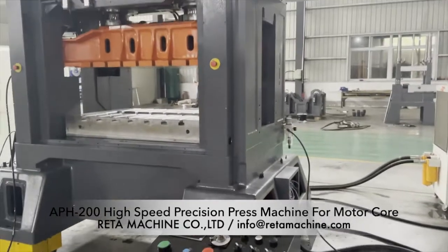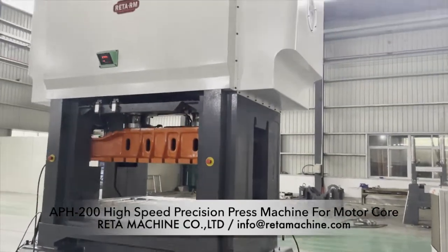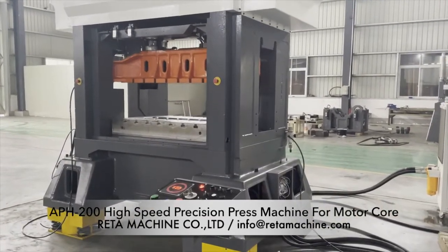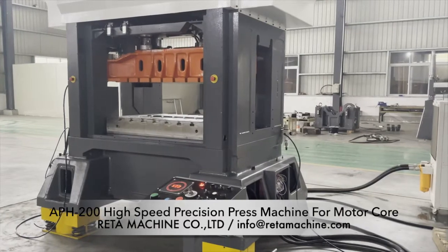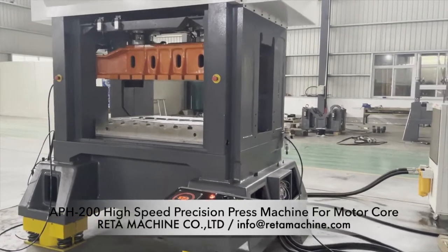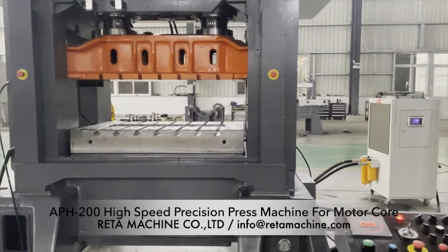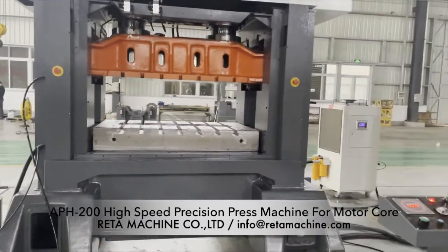Balanced center of gravity. High rigidity design machine frame, adopting high-strength casting process by eliminating internal stress. High-strength cast iron body sub-structure leads to good rigidity and small deformation.